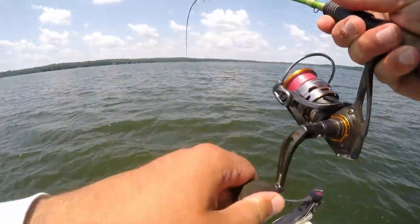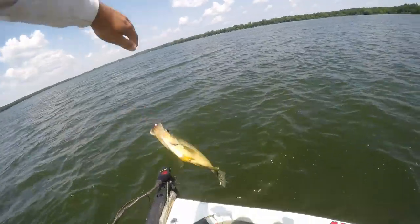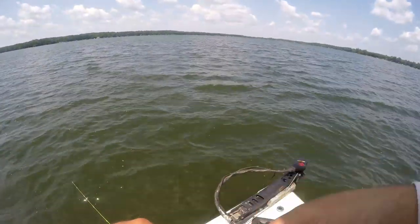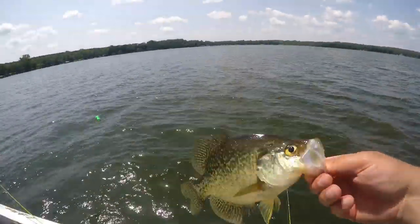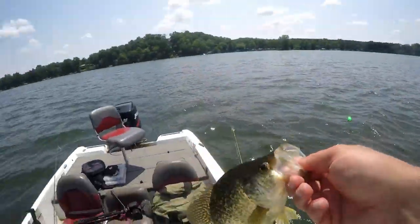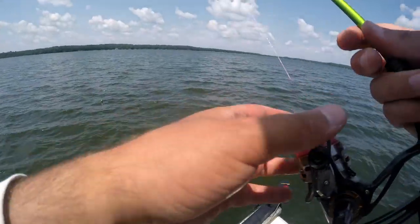There he is! I thought I was doubled up already — nope, that's just a big crappie. Double jig setup, got it done right off the bat. That's a big fish — he's just shy of 12 inches. The Fire Tiger Bee Vibe got it done. Let's see if there's more down there.